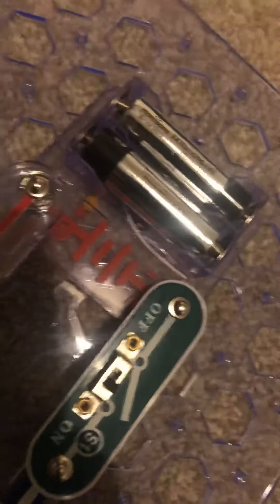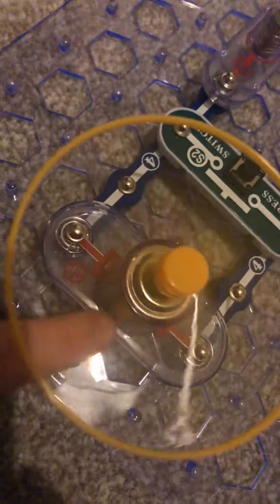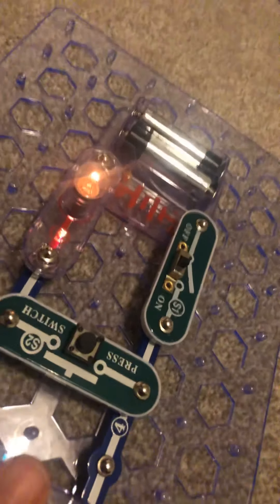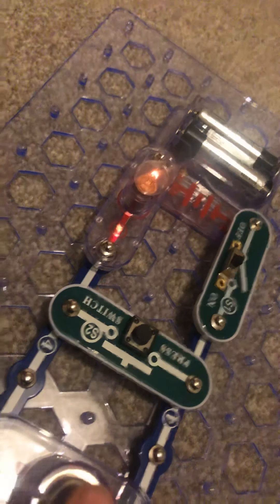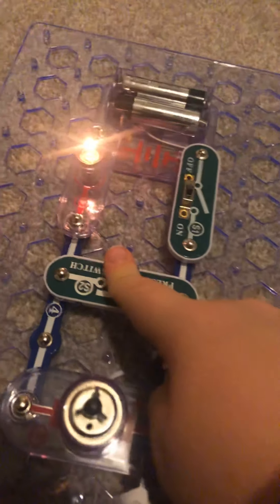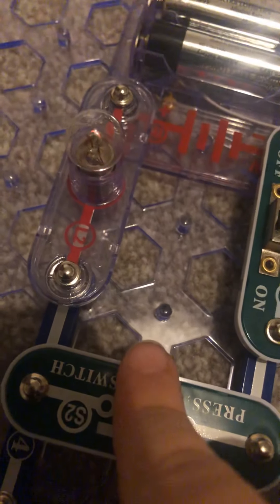So as you can see, all of the electricity from the battery is coming in through here, through here, and into that blue and white circuit wire, then up through here and into the motor, which then drives the fan. And some of the electricity left over powers the light. So yeah, that's how it works.